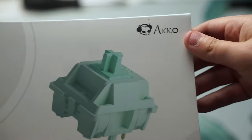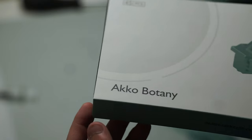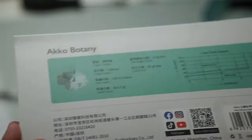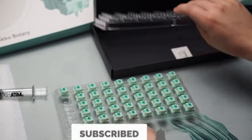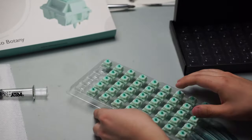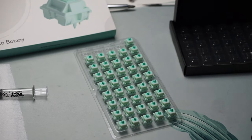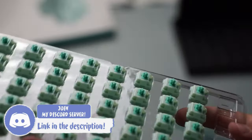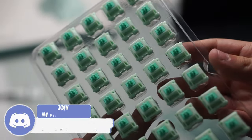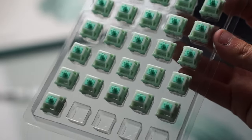The Akko Botany switch is here. It is a very light linear switch that sounds great and looks great as well. Thank you again to Akko for sending these over for my review. Like all of Akko's switches, these are sold in packs of 45 or 90 and have a quite affordable price point of $13.99 for 45 switches. Akko is very known for their super affordable but actually surprisingly good switches, and this one is no different.